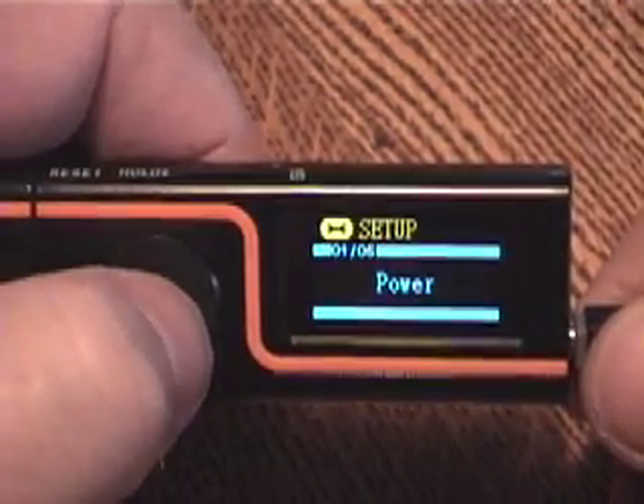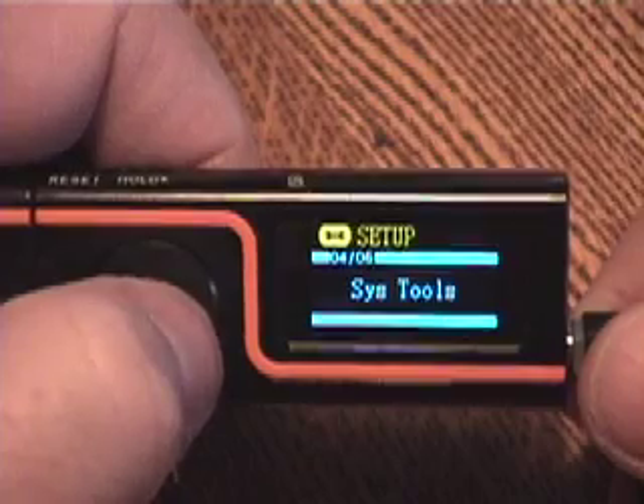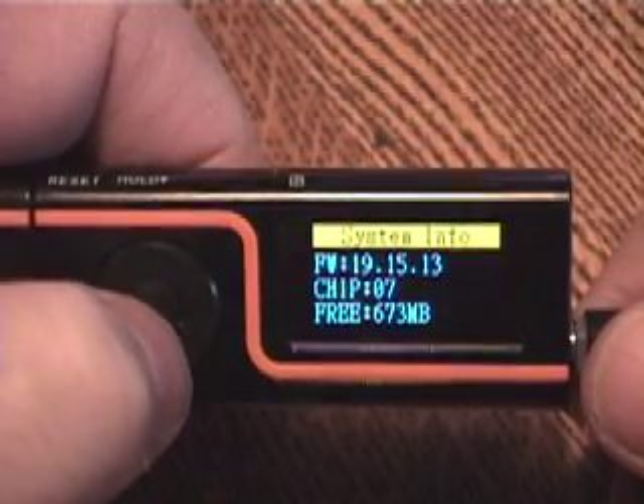This is the setup menu. You can choose how long it stays powered up, the language, how bright the display is, and there are some tools to let you delete files, format the device, or reset it. You can also get device info — I have 673MB free.